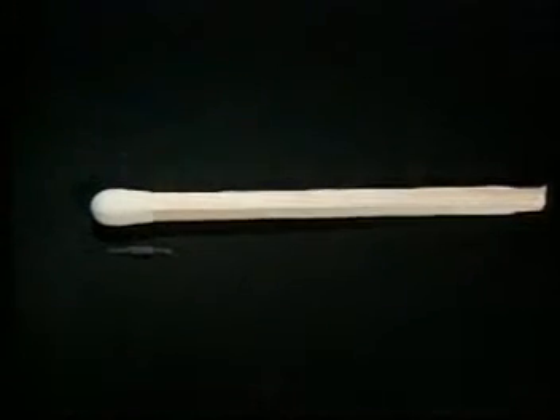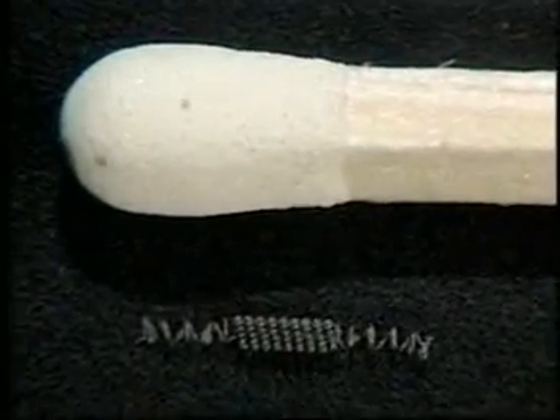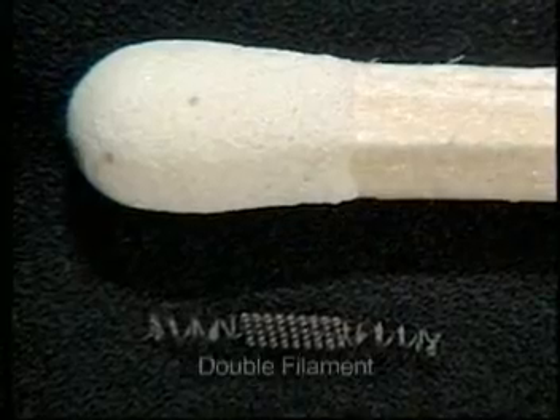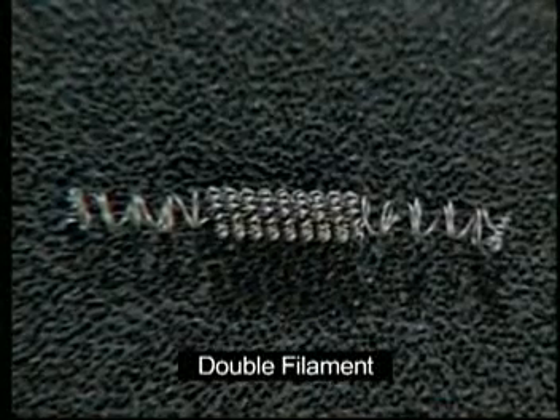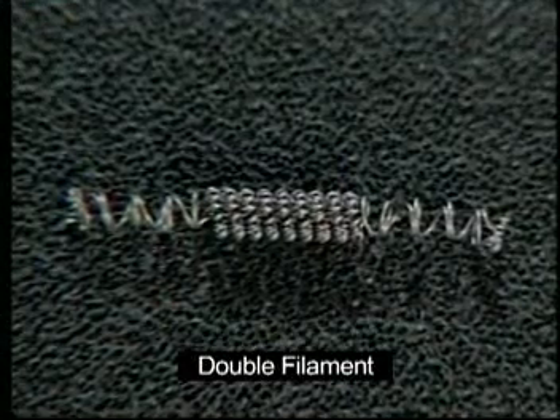Mr. Maruyama started working on the request, but soon realized that Mr. Sugaumi wanted nothing less than a perfect solution. However, to create a small lamp with very high intensity was extremely difficult. After a month of hard work, Mr. Maruyama had an idea: he decided to create a double filament in order to double the electric current. Upon testing it, there was a blinding light.